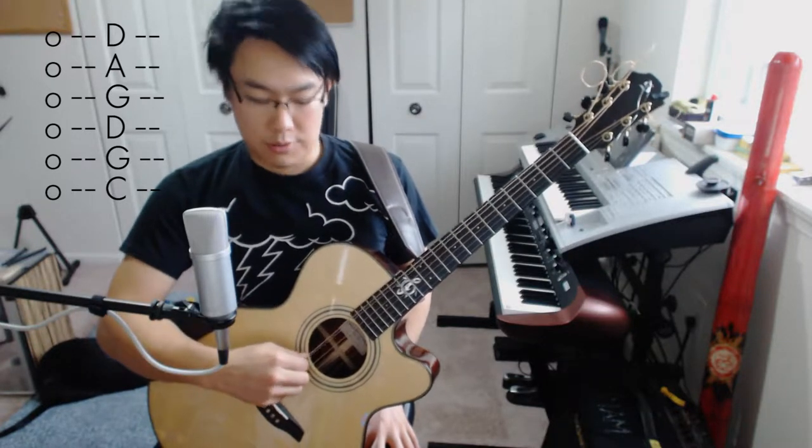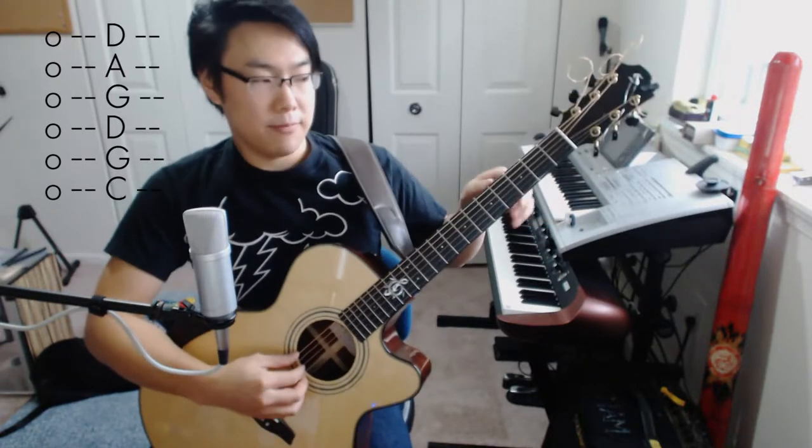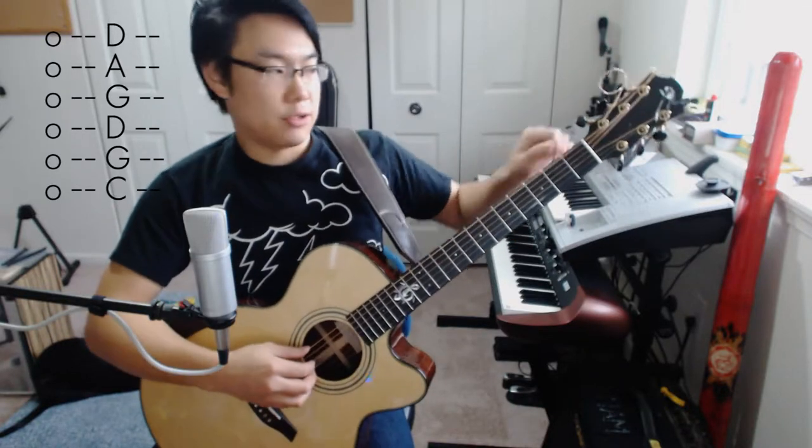First of all, the tuning. While this might not be the most standard of tunings, you can think of it as a DADGAD tuning with the low two strings — the low E string and the low A string — tuned down a whole step. In plain English, let's start by lowering our sixth string, the big fat one, down to a drop D tuning.